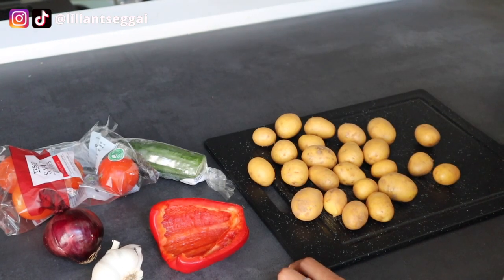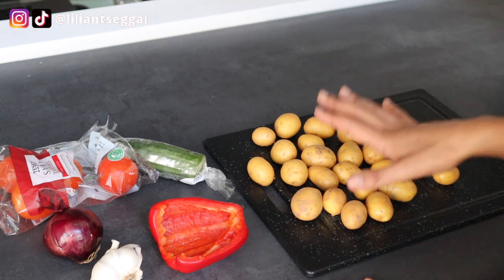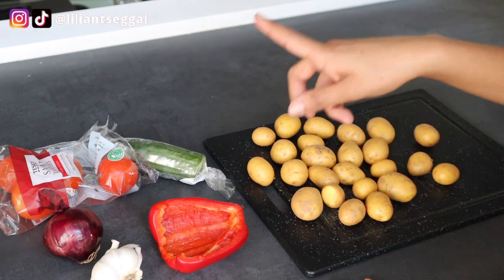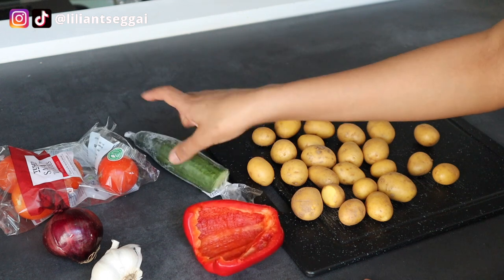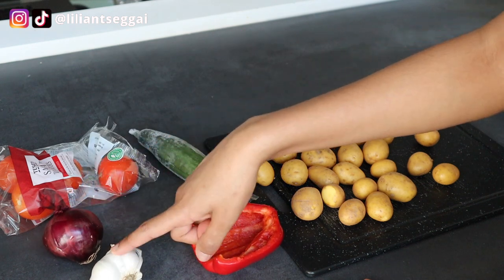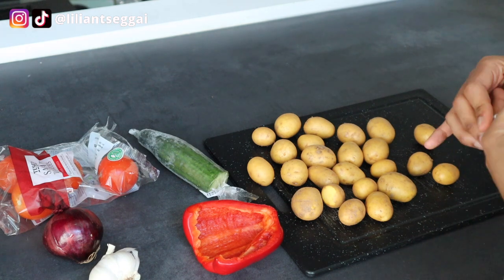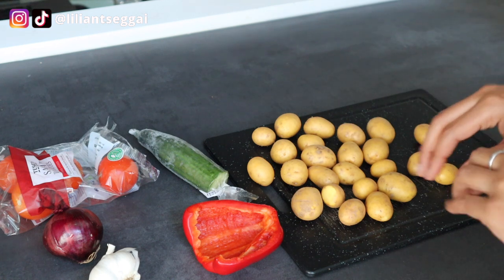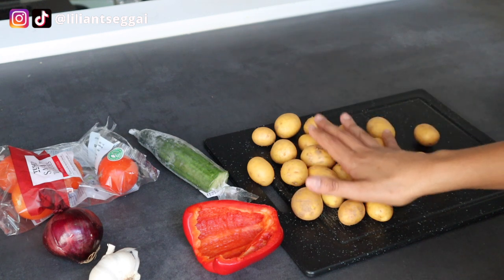Let's get straight into the video. These are the ingredients we need: some potatoes — these are baby potatoes, I just had to get them out of the pack because some of them were growing roots. Then we have some paprika or bell pepper — I have half of a bell pepper — cucumber, tomato, red onion, and some garlic. I will use vegan mayo for the dressing but I'll also add some other seasoning, which I'll show you when I do that.